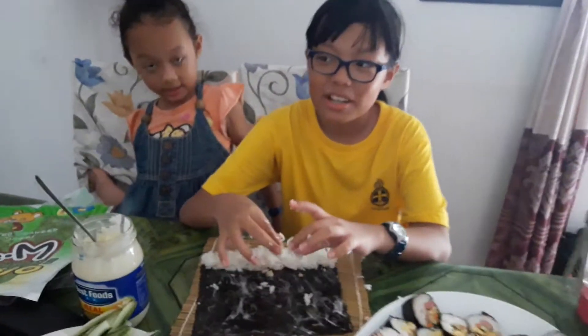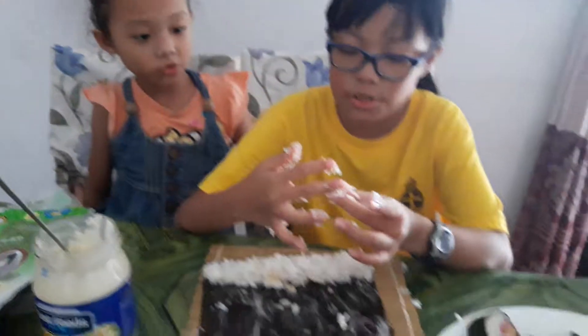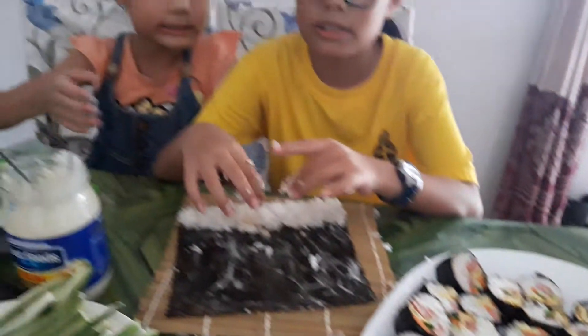Hi guys, my name is Sarah and Tisha. I'm helping my sister to make sushi to celebrate Nepali Day.